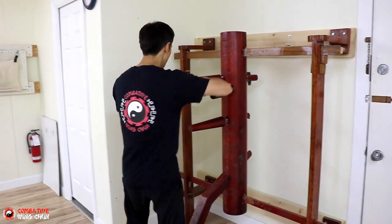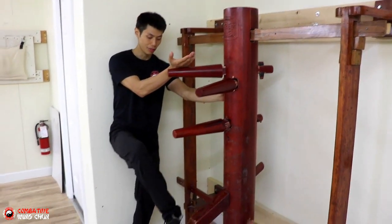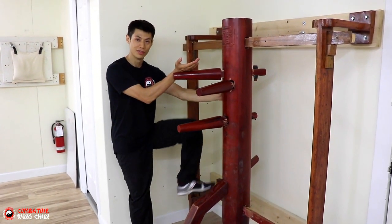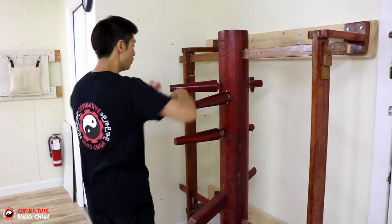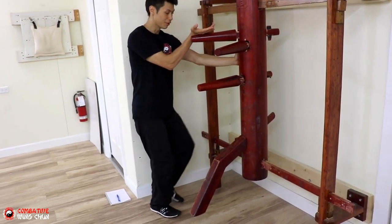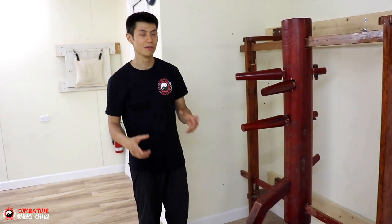The third version is like this: Bang Sao, Wu Sao. I'm going to move here, but instead of kicking with my right, I'm going to step down with my right and kick with my left. One more time — Bang Sao, Wu Sao, step over here, Tan and Zheong, step with my right, kick with my left. So the starting move is the same — it's just kicking with a different leg.